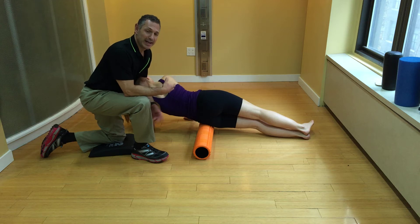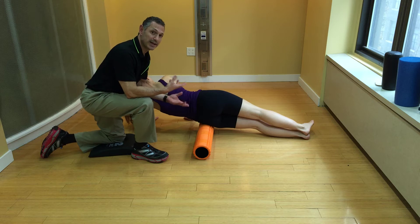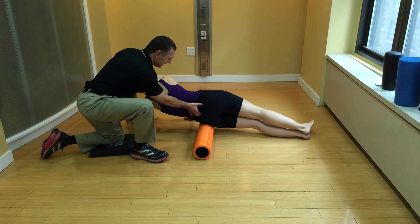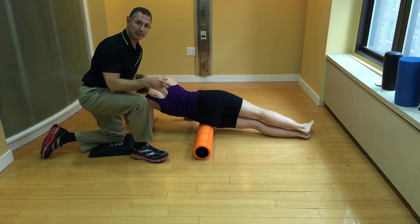Hi, I'm Dr. Duke. Hamstring tears commonly occur because of a very tight area called the dorsal sacral fascia. It's commonly missed when people try to foam roll it. So we're going to do that right now.